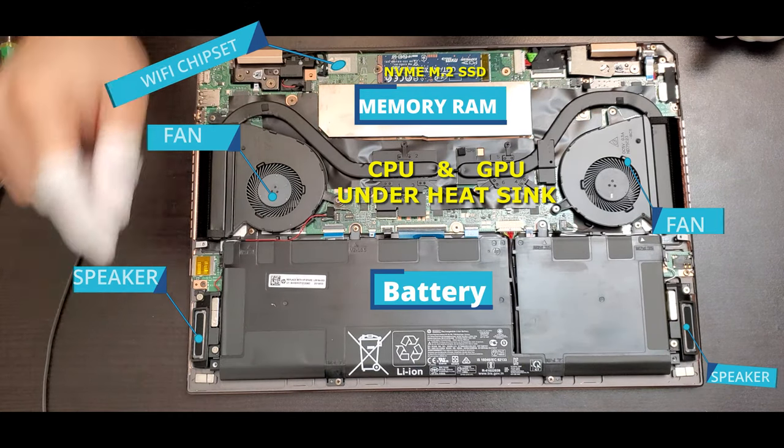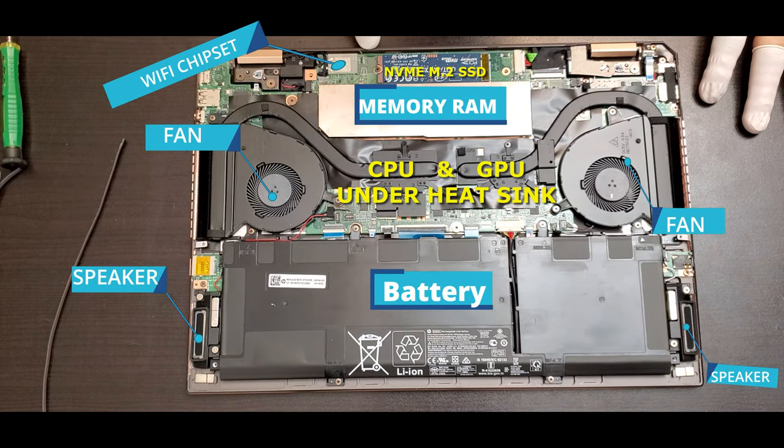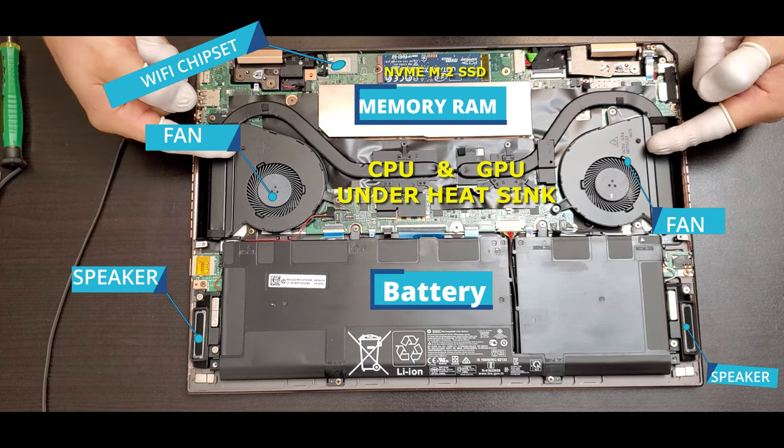You can see the different components this laptop has: CPU, GPU, the fan, battery, memory RAM, speakers, and the NVMe M.2 SSD.